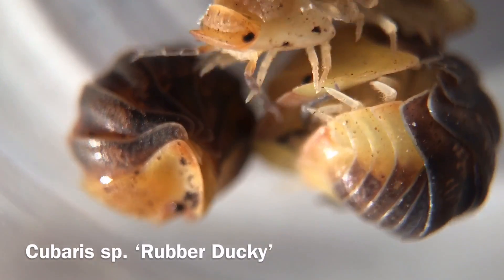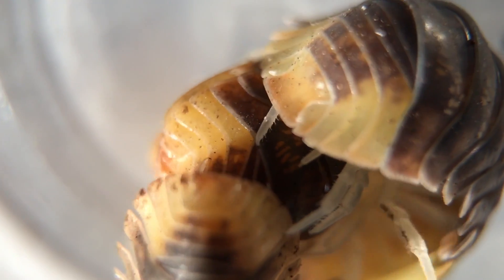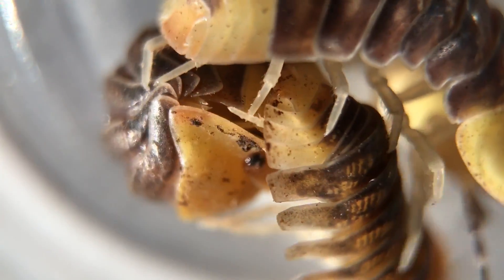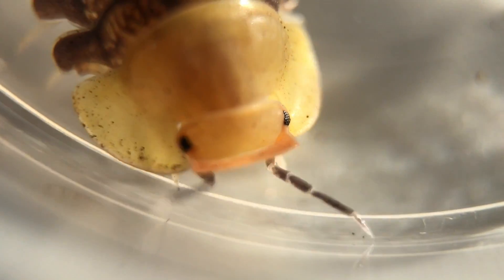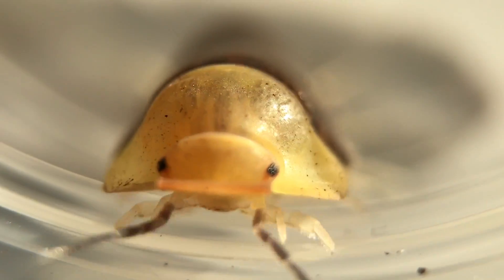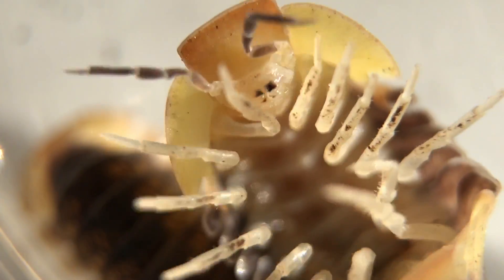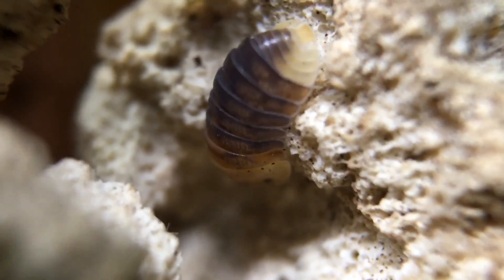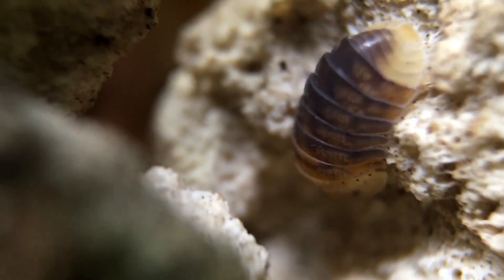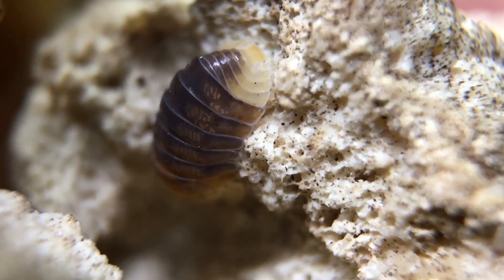Now back to the isopod tour — here are some rubber duckies for you. This is Cubaris species rubber ducky; it's not really scientifically described yet, so that's just the term that's been used for it. They are pretty undeniably cute — their faces do indeed resemble the rubber duckies for which they're named. They seem to be wildly popular right now. I am having difficulties getting mine to breed, but I do have a small colony of them. I'm providing limestone for them — you can see a very small individual sitting on one of the limestone rocks — and I've heard that keeping them a little on the warmer side will help encourage breeding.